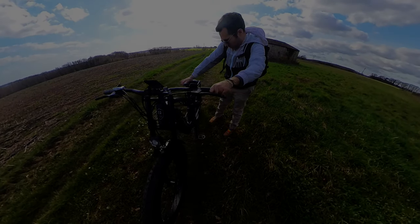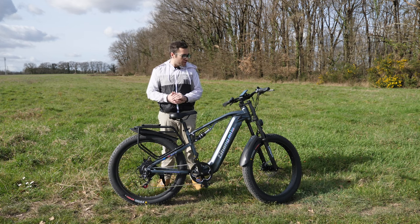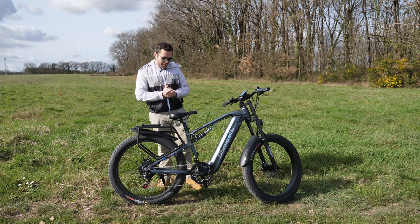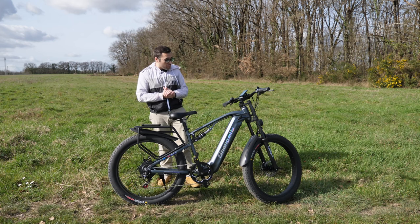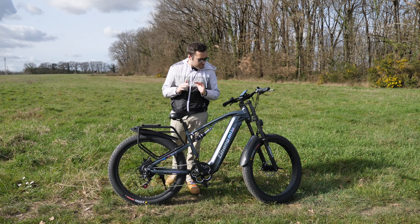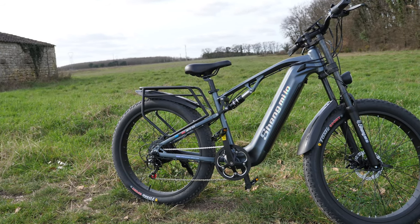Welcome everyone, today for a new video. I'm always very happy to meet you, especially when it's about going for a little bike tour and when it's beautiful like today. So today, guys, little something to show you. And frankly, it's certainly — it's even sure — it's one of the most beautiful bikes, I think, design-wise, that we've presented to this day on the channel.